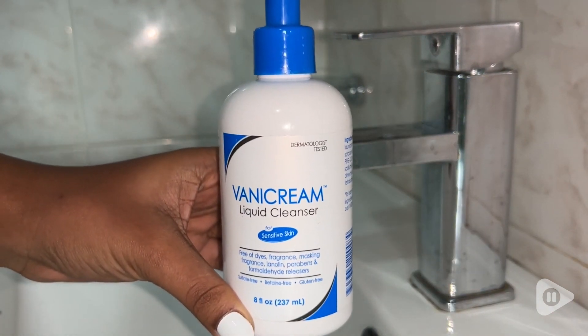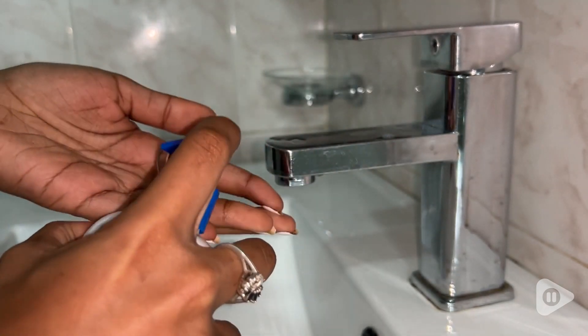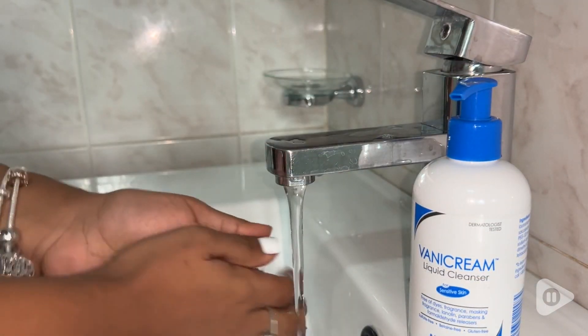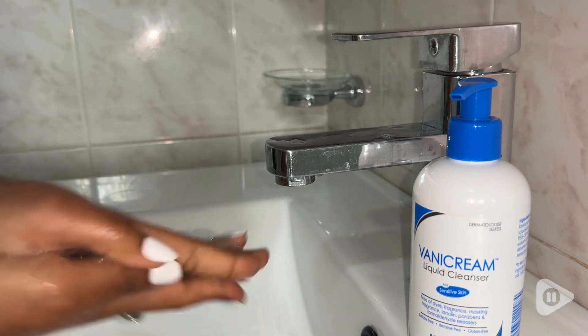Something else that I love is the amount you get with the Banning Cream Liquid Cleanser, as it comes with eight fluid ounces. Usually what I do is I apply one to two pumps as it is enough, and then I just rinse my hands and rub them and wash them as usual.